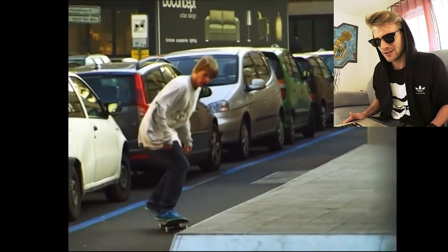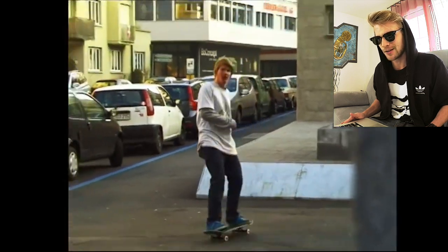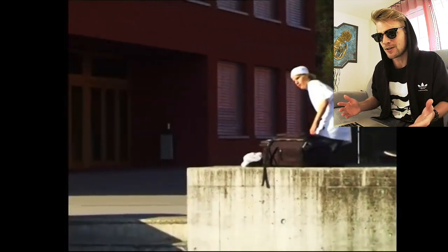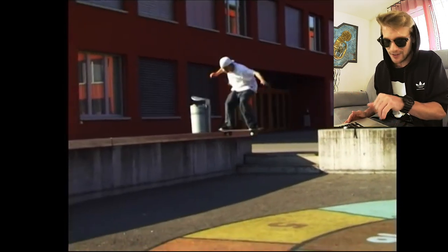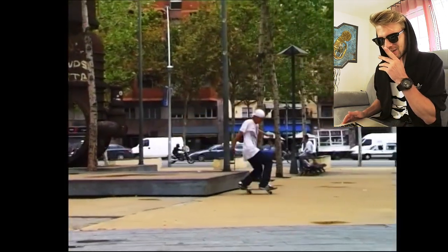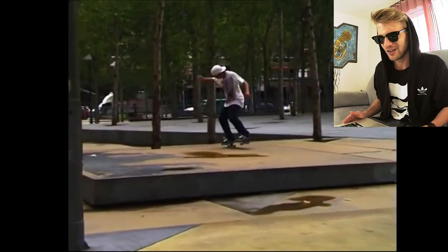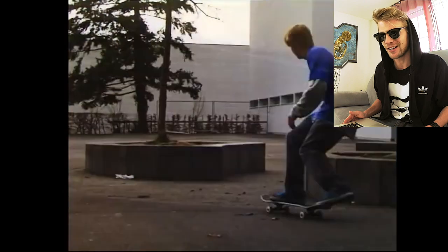A lot of these spots here, I didn't skate them for a long time. I skated them once for this video, and some spots are even in my town, but not this spot. That trick actually was first try. This is just super clean — I like this trick. I don't think I can do it that clean anymore.